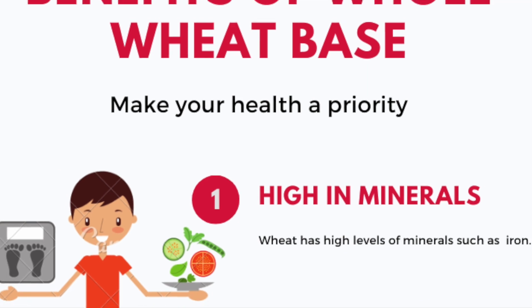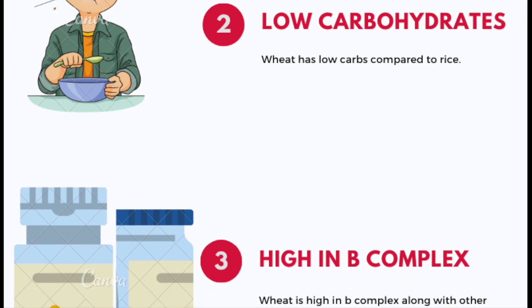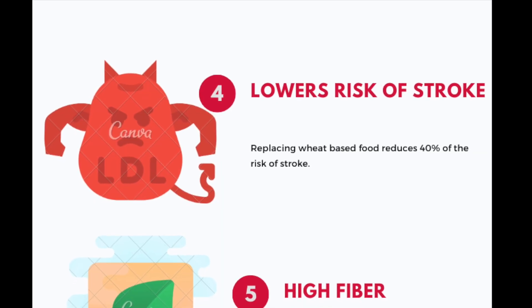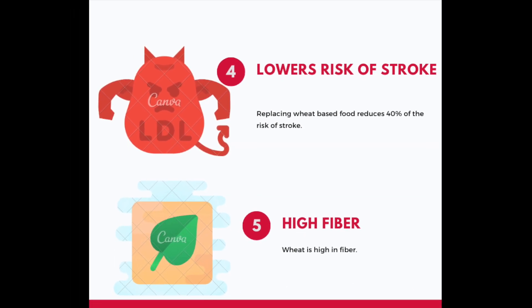We also have travel vlogs on new places that we visit. Please subscribe to our channel for interesting updates. Let's learn the benefits of wheat flour pizza. Wheat has high levels of minerals such as iron, it has low carbs compared to rice, and it lowers the risk of strokes.